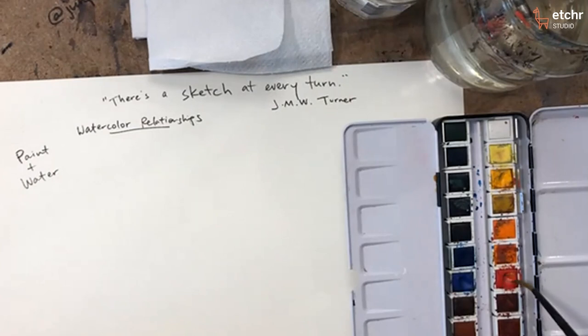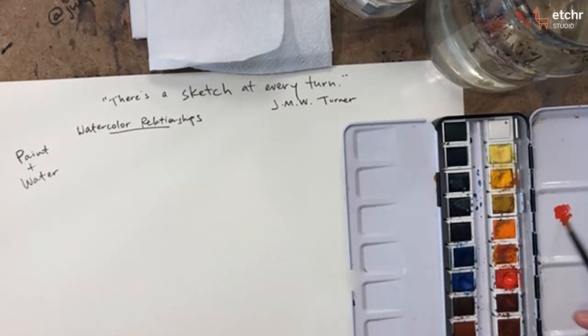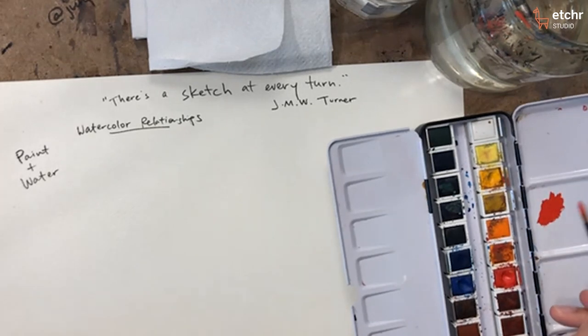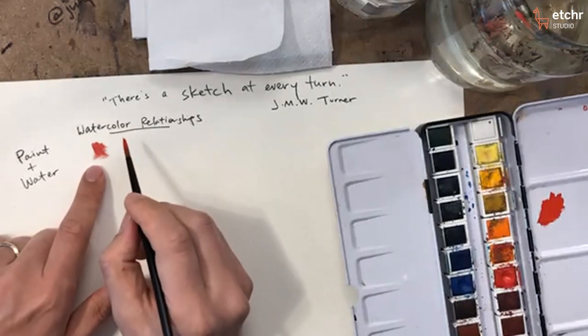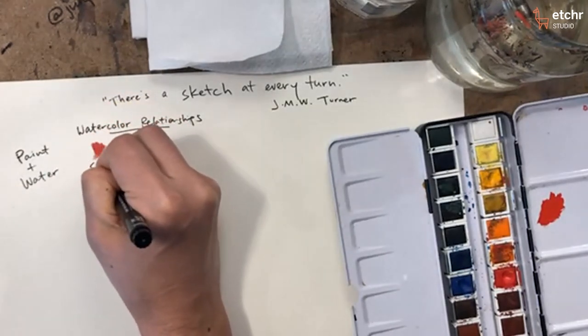Now I want to activate one of the paints in the pan here. If you don't have pan paints, you can use tube paints — it's totally fine. What I'd like to do is come up with a ratio of roughly one to one, meaning paint to water. If you're wondering how to judge that, imagine you're trying to get the consistency of syrup or tree sap — that's pretty thick. So I'm putting some strokes down and you can see how thick it is; I can't really do much with it. It's pretty dry and brushy. I'll label this as the sap one-to-one ratio.